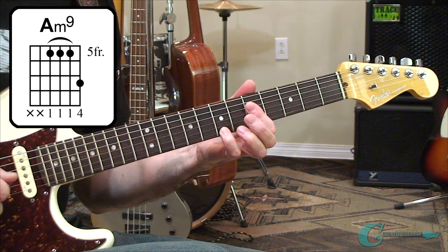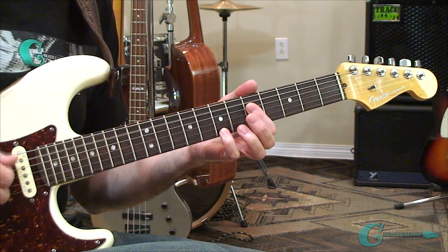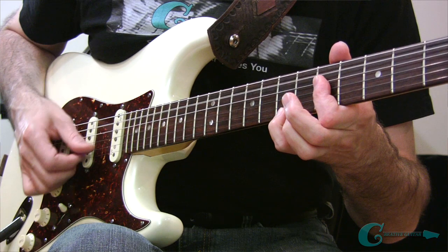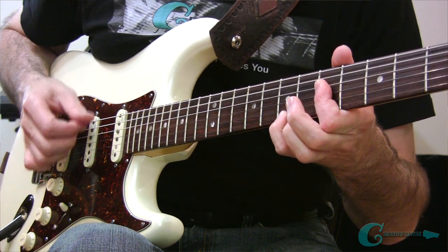That's an A minor 9. You could also include the open 5th string if you want to fatten it up in the bass a little bit — sounds really nice, actually, but it's up to you.